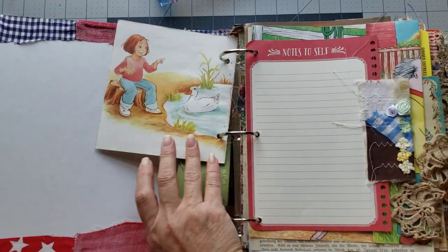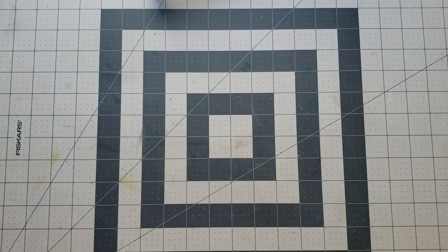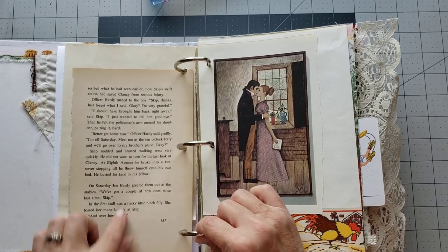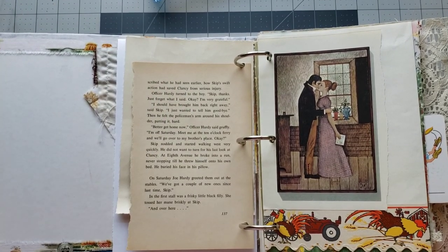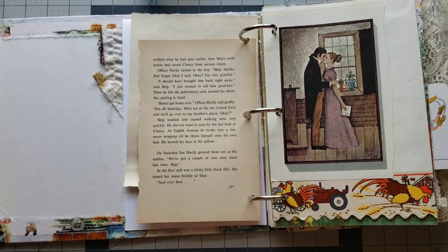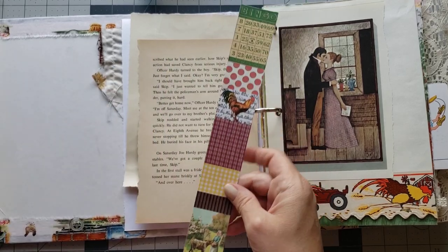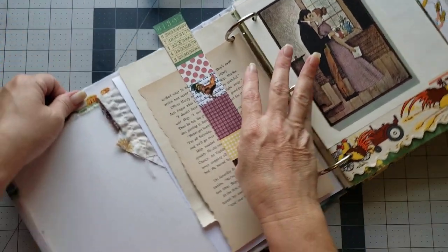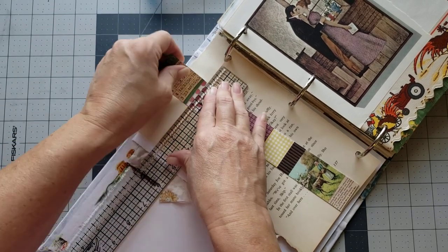I'm just gonna grab another journal and we'll make some more belly bands. Okay, let's go through and find a cute page — let's put a belly band on a page that just has words on it with no picture. Belly bands or a pocket on those pages gives it something pretty. I've cut some strips out of my vintage ribbon scans and my border strips, so let's use this one — I think this will be cute as a belly band. I'm gonna tear this at the edge.